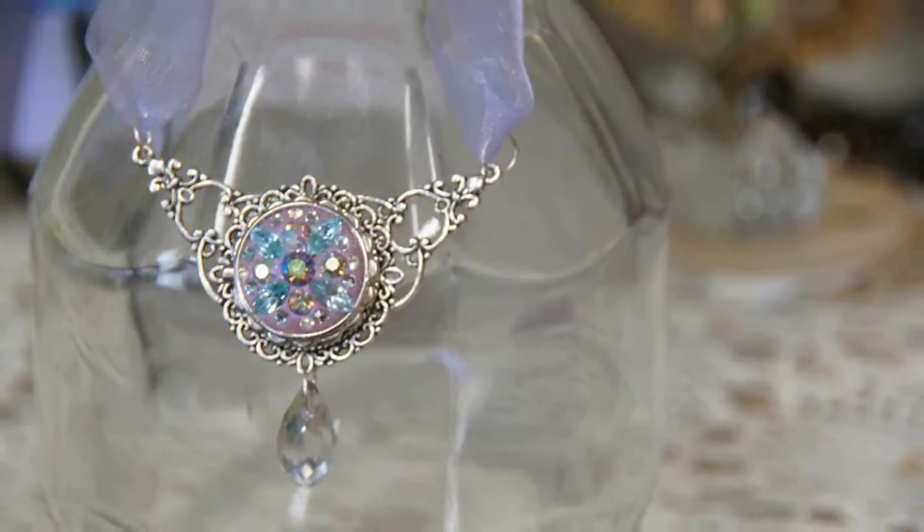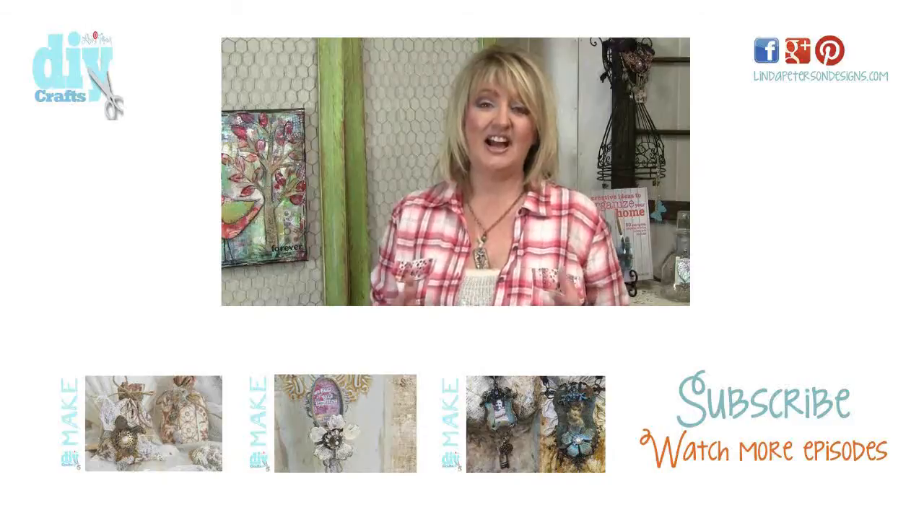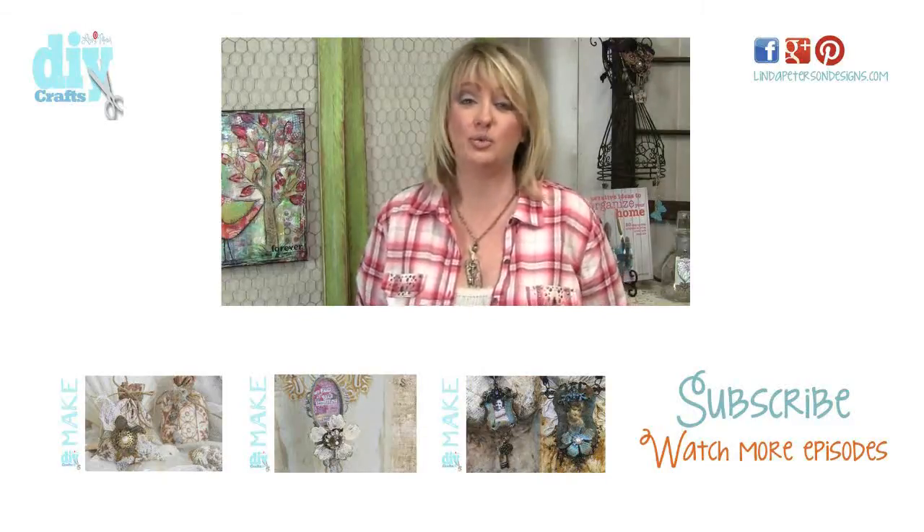Finish by attaching a dangle with a jump ring. I love working with epoxy clay and that technique works with any bezel that you may have.